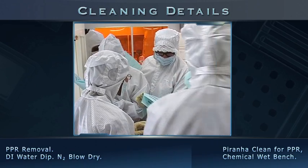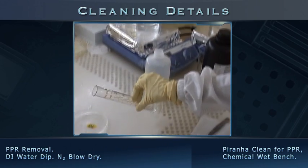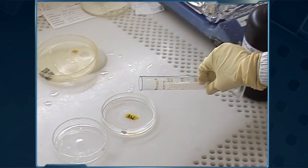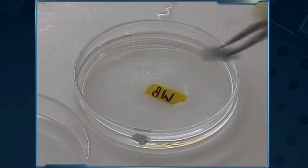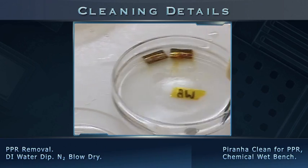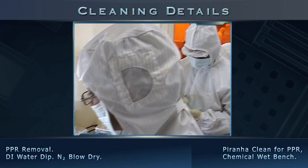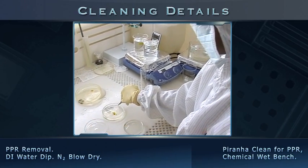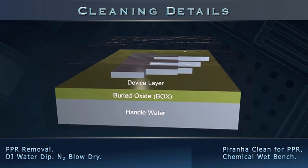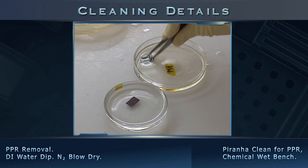To remove the photoresist layer, we return to the wet-etch bay. A piranha solution prepared in a 3 to 1 ratio by volume is used in a glass petri dish. The samples are placed inside the solution; the liberated color confirms removal of the resist from the surface. This takes 10 minutes, with the piranha solution attacking and removing the resist material. Samples now contain a patterned device layer over oxide. They are then rinsed with deionized water and blow dried with nitrogen.